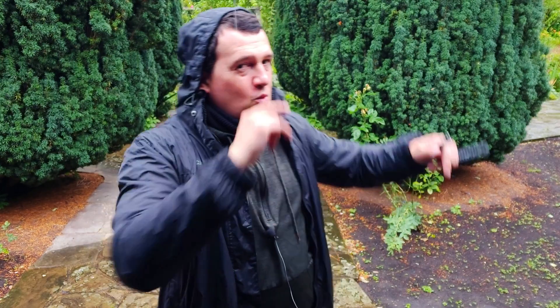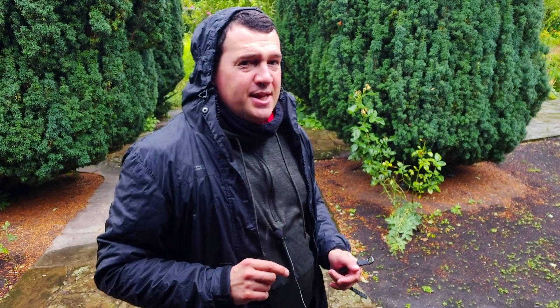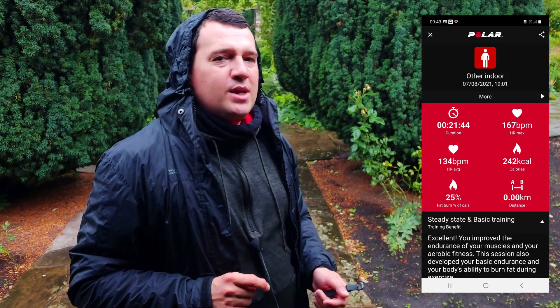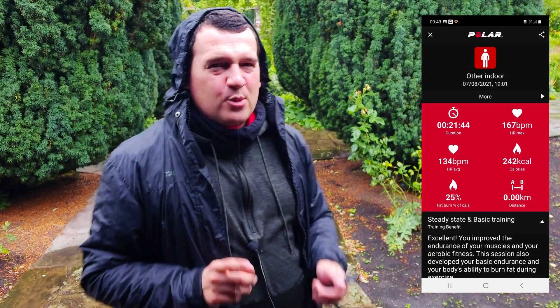We do expect optical heart rate sensors to be less accurate than ECG chest straps, but with the Huawei Band 6 from a previous test we got excellent — really astounding — results. So let's see what the Fitbit Luxe comes up with. Looking at the Polar H10 ECG chest strap numbers, we got an average heart rate of 134 beats per minute, with a peak of 167 beats per minute.